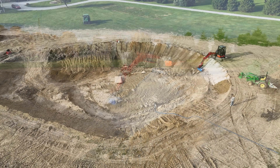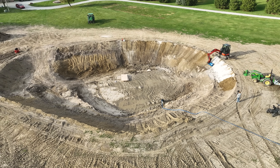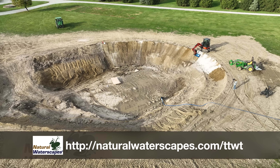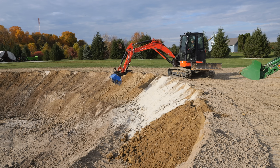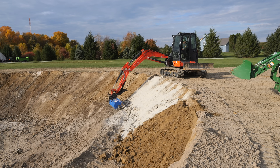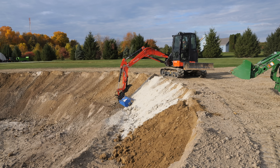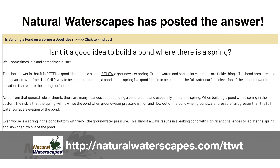The folks at Natural Waterscapes have added some more content to the TTWT page at naturalwaterscapes.com/TTWT. There were questions about how they did our soil survey and how they got it from the county, so they've provided a video on how to get that information — I think that's incredibly fascinating. We'd also like to get a good explanation from them on why having a spring at the bottom of your pond is not necessarily a good thing — it may turn into a leak once all the water pressure is on top of it.